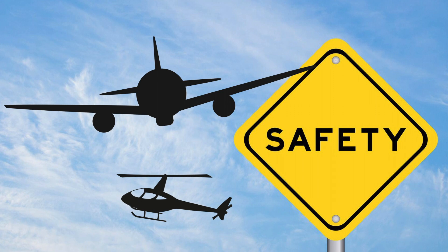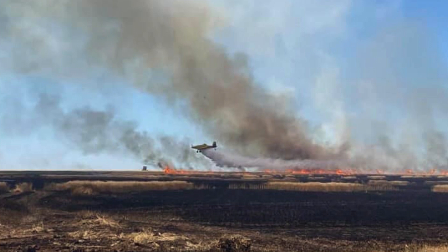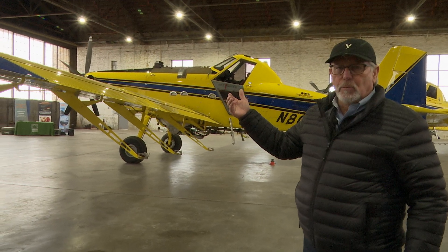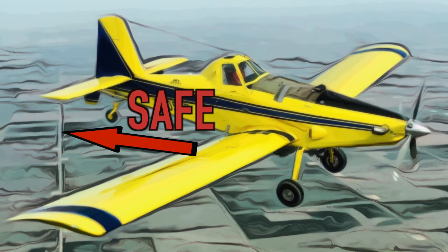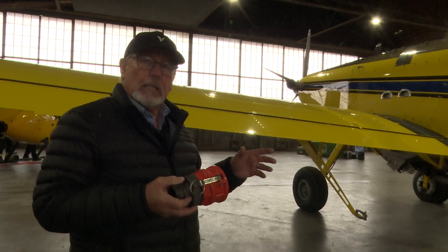Always take extra caution when working with aircraft — mishaps can be deadly. When the airplane lands, for safety, we want everyone to stay behind the trailing edge of the wing. Your place to be is between the wing and the tail. Move toward the airplane only once it is completely stopped.